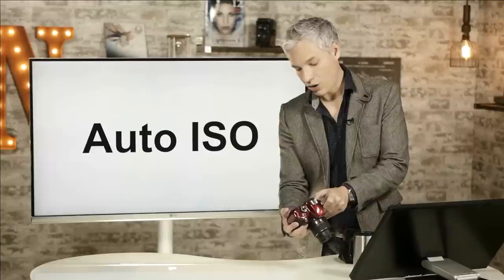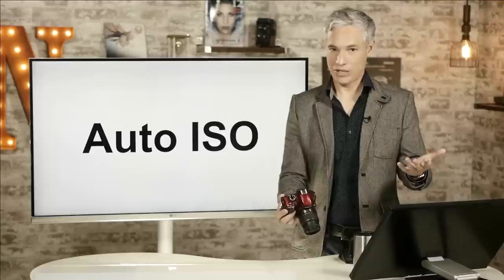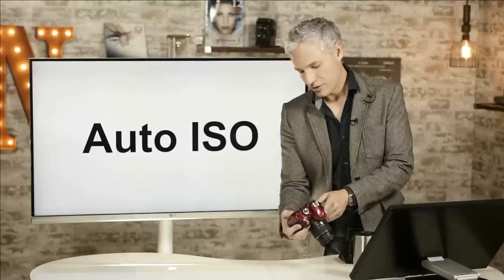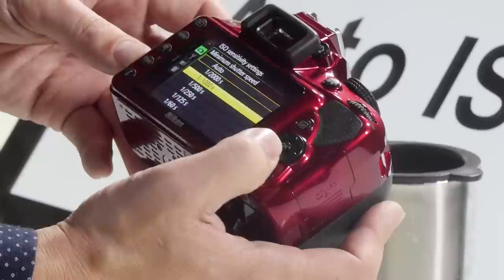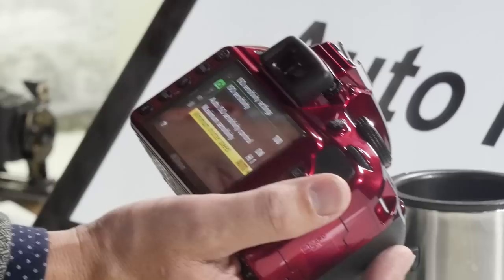Auto ISO is a really useful feature — I understand ISO but I still use Auto ISO regularly because it lets the camera do more of the thinking, allowing me to focus on the artistic elements. Set the maximum sensitivity to High 1 — you'll get noisy pictures at that level but if the camera chooses it, it must need it. Leave the minimum shutter speed on Auto, though if you're shooting action you might set a minimum like 1/1000th to prevent motion blur.